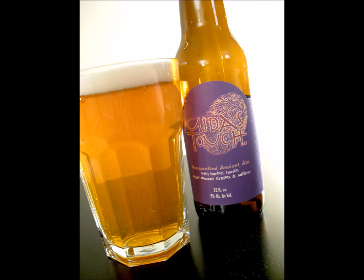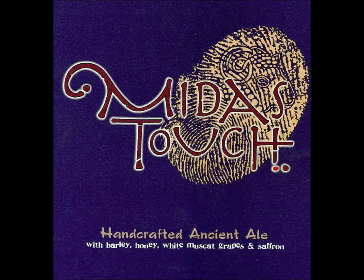It's called Midas Touch, and it's a handcrafted ancient ale with barley, honey, white muscat grapes, and saffron. It is an ancient ale, and with every sip I feel more and more primal. It's 9% alcohol by volume — maybe that's why. As I'm sitting here taking a sip of this, 9% ABV, it's not as heavy as I expected it to be.